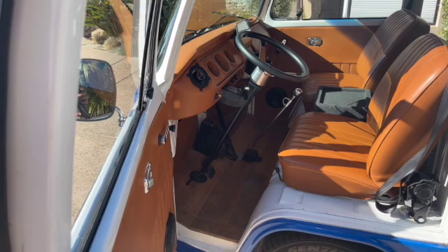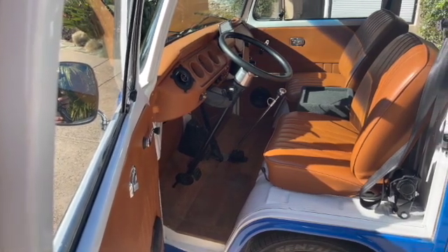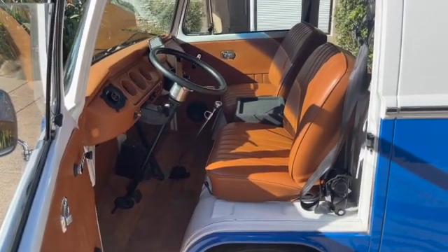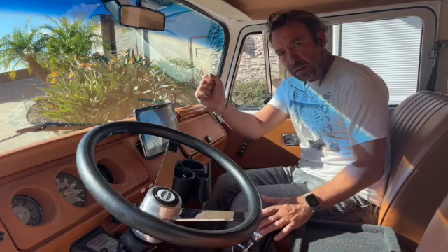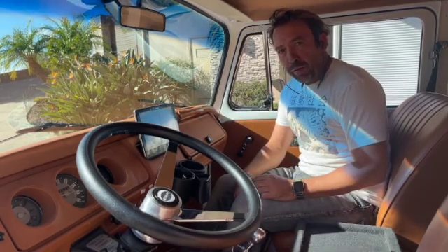We added a full new interior, kind of colored like the sand of the beach, with faux leather on the doors, the dash, and the seats. Down here we put a new shifter on — the old one was like a big old stick in a bowl of porridge — but this gives a nice, precise feeling to gear shifts. We'll cover those when we take her out for a spin in a little while.